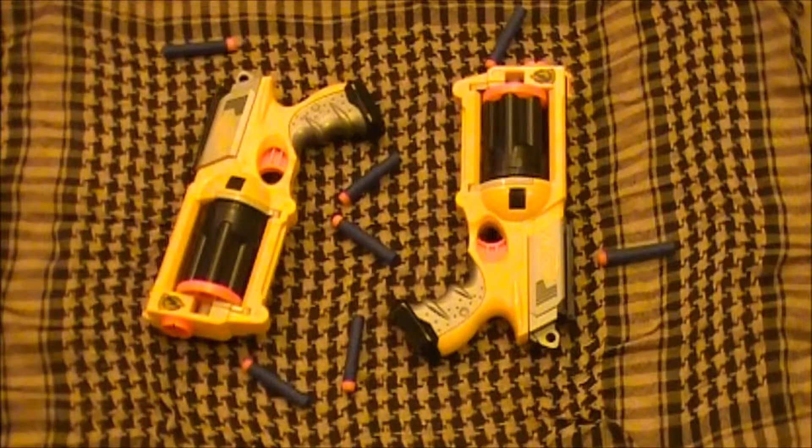To sum it up, the modified gun shoots louder, stronger, faster, and farther. So that's our test to answer the question: should I mod my Nerf gun? Will you mod yours?